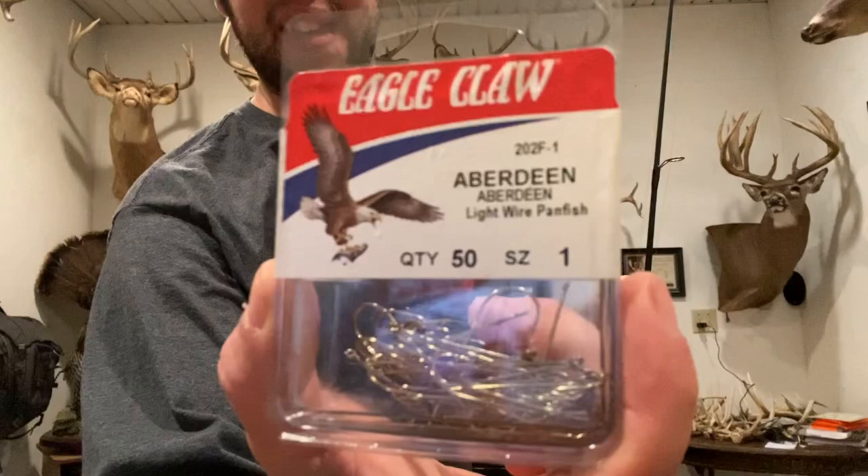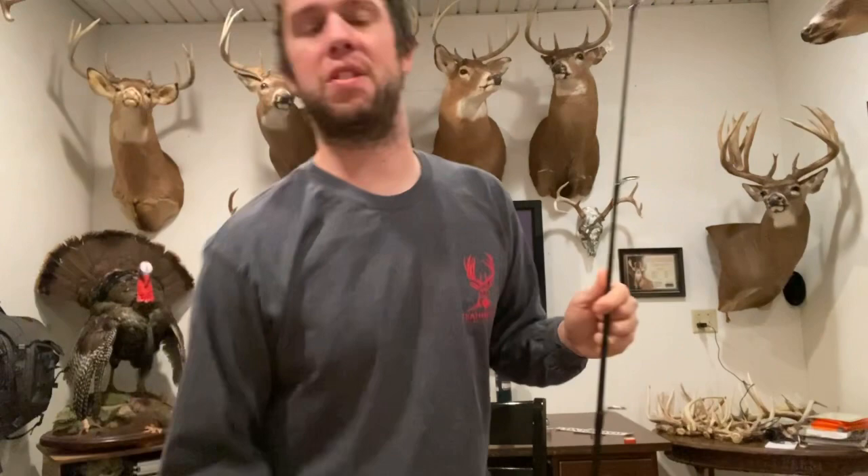I like to use these Eagle Claw gold hooks. I generally go with a size one, and for whatever reason, growing up sauger fishing, this is what all the old guys use and what my dad uses. I've tried a lot of different hooks and these things for whatever reason seem to stay in the sauger's mouth a little better than any other hook I've used.